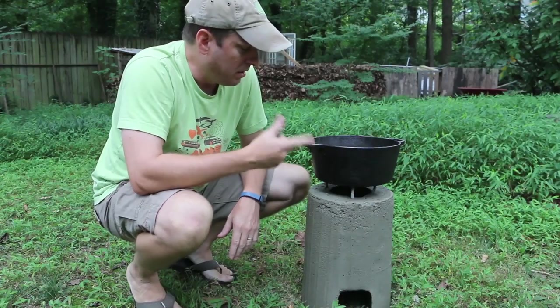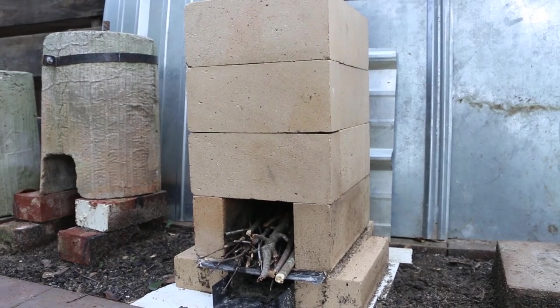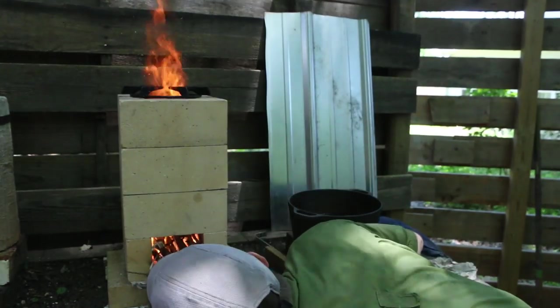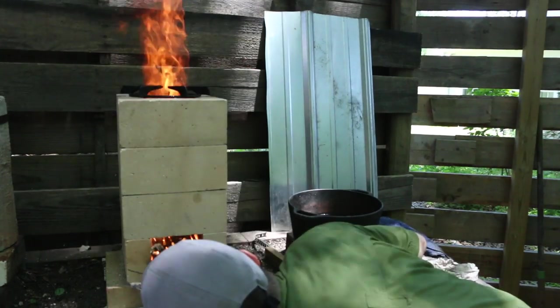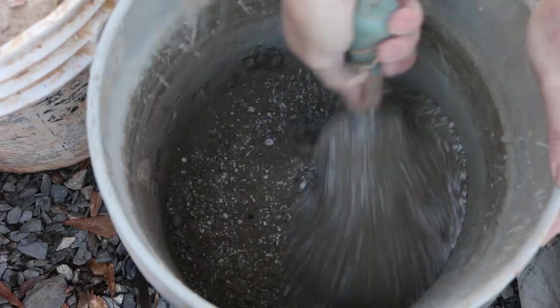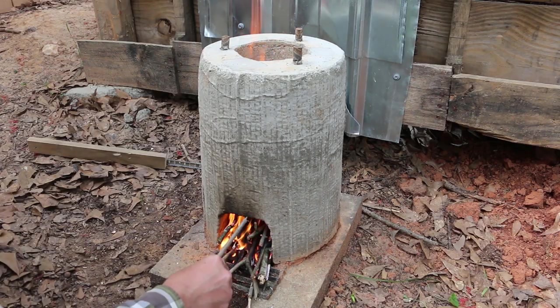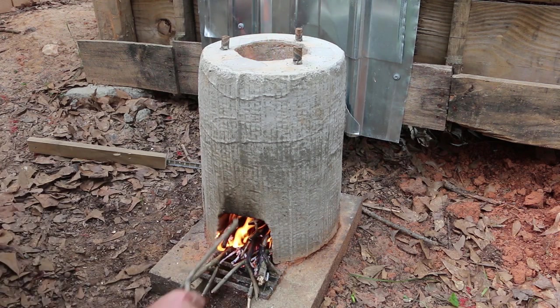I've built my fair share of concrete rocket stoves, but this is my favorite, primarily because fire bricks are designed for heat — they're doing what they were made to do. Concrete is just not made to resist heat, no matter how much perlite you put in it. That said, concrete is still a cheap option for making a rocket stove, and it does pretty well.